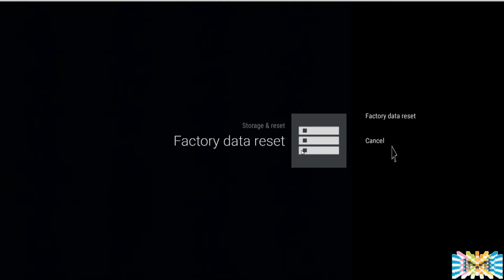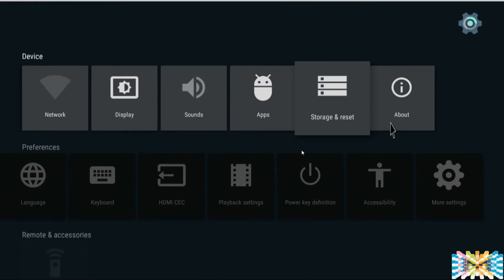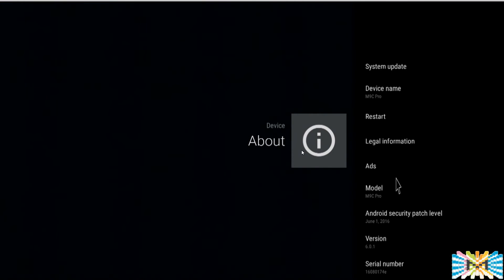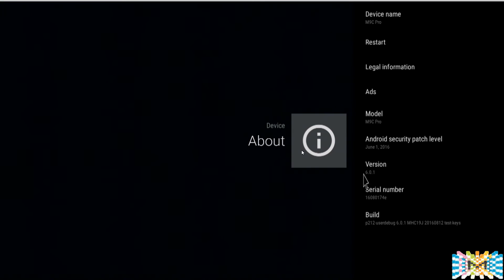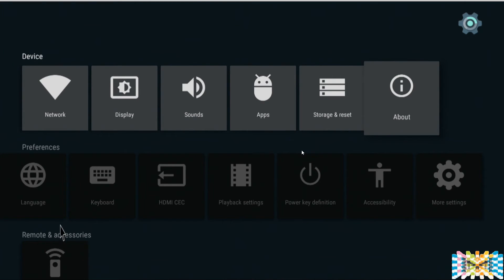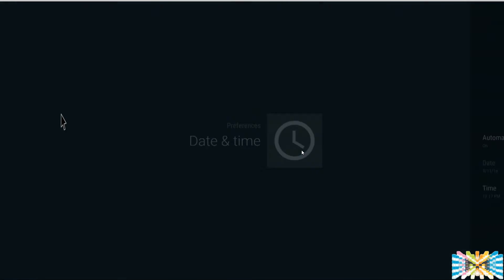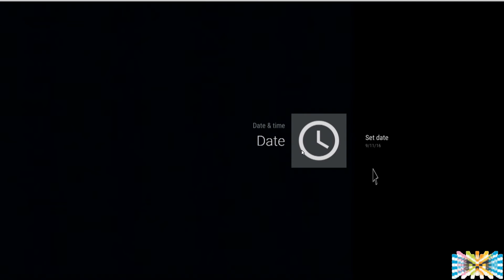We can also see internal storage here. Click once, click one more time, and you can do a factory reset — again, not the purpose of this video, but it's there in case you need it. Under About, check to make sure you're running the latest version — as you can see here, it's Android 6.0.